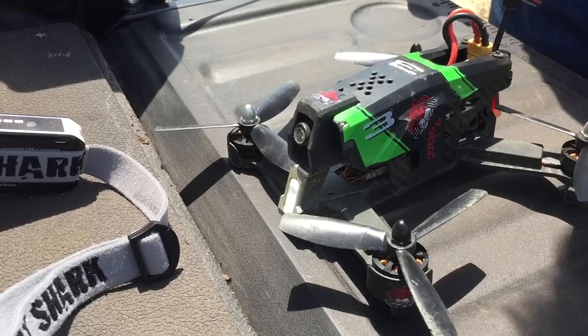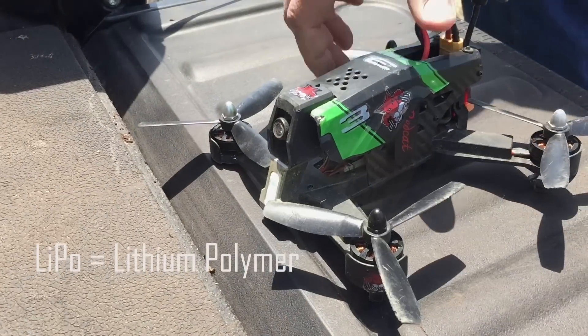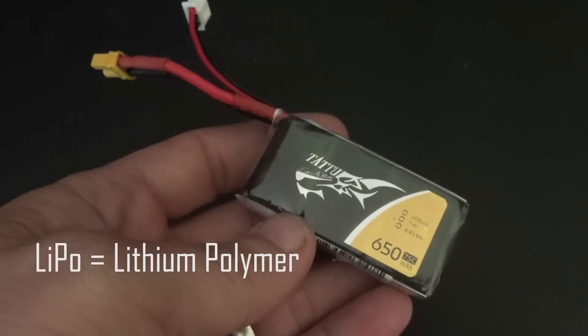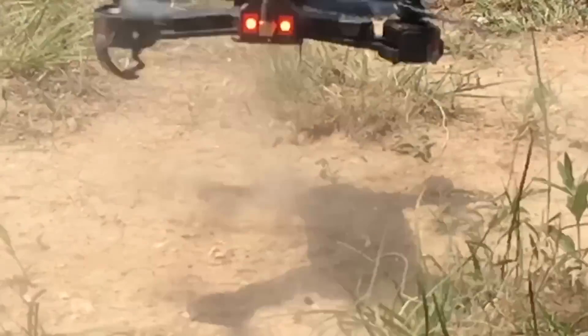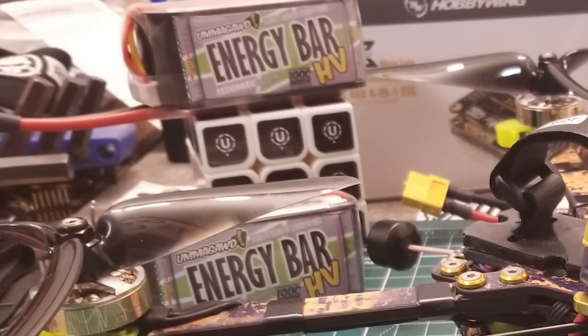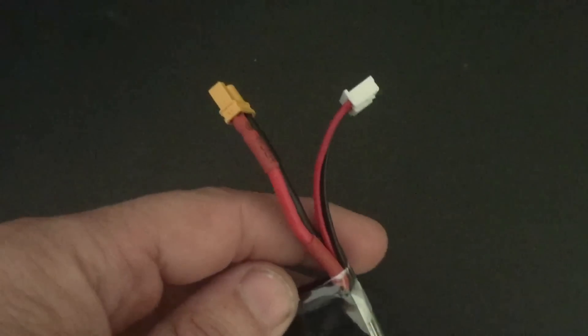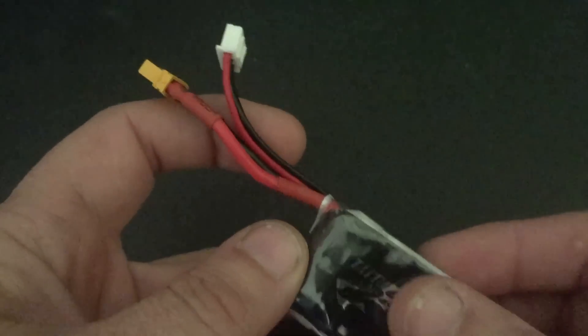Most racing drones and RC products use LiPo batteries, which stands for lithium polymer. Also called a PAC by pilots, this type of battery is favored due to its light weight combined with high output. Normally rectangular in shape, they vary in size depending on the number of cells and capacity. There are one or two leads to connect to your drone and battery charger, depending on the size and type of battery.